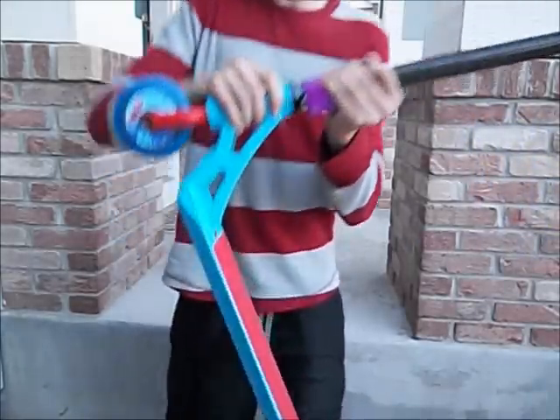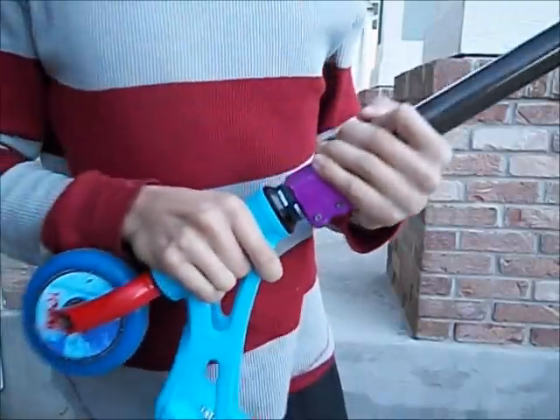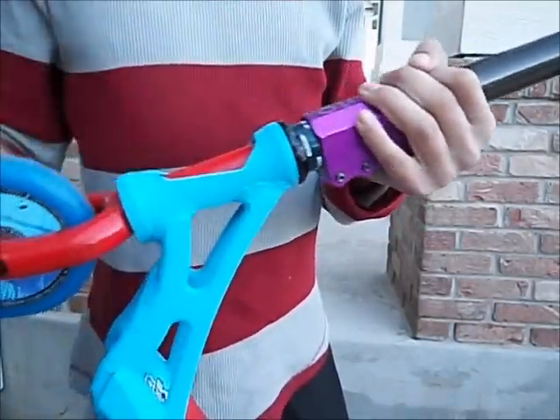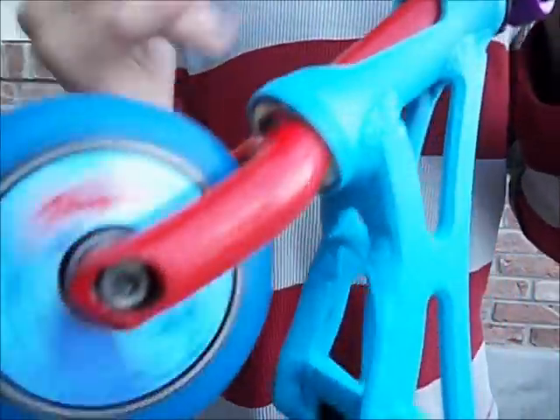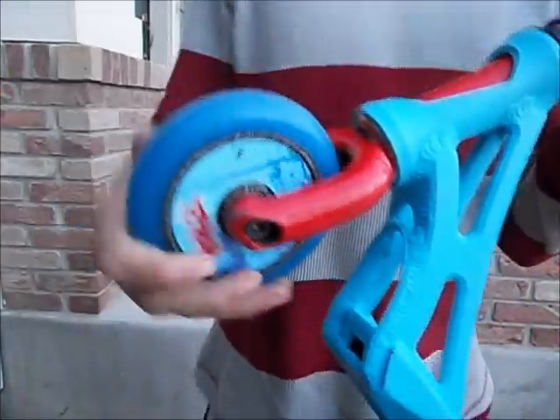Going down here, we have a Blunt MV — whatever the name is nowadays — headset. It says Blunt on it. And then we have a red SMX fork. I painted it myself, so it looks perfect. It's obviously how I painted it.